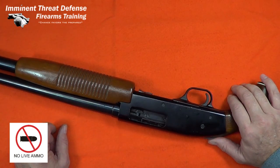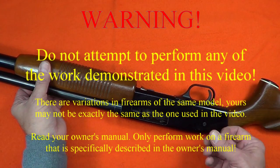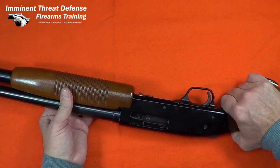This 70-something Western Field 16 gauge pump shotgun is not operating correctly. The action will not lock up. Pump it and it just keeps pumping — that shouldn't do that.